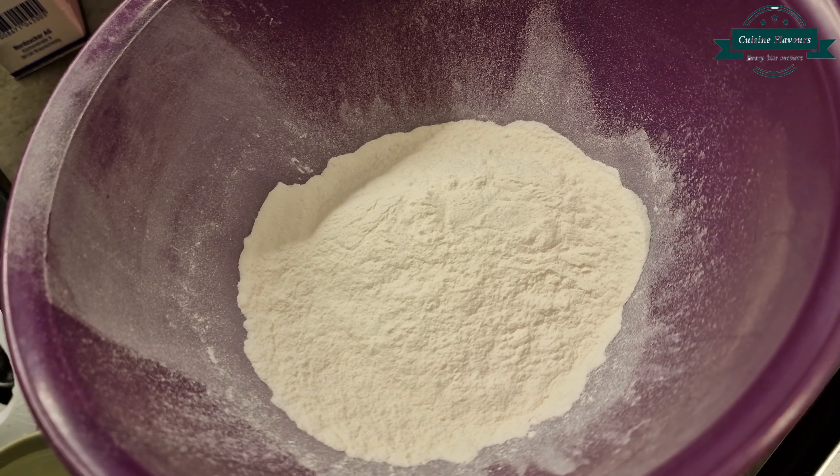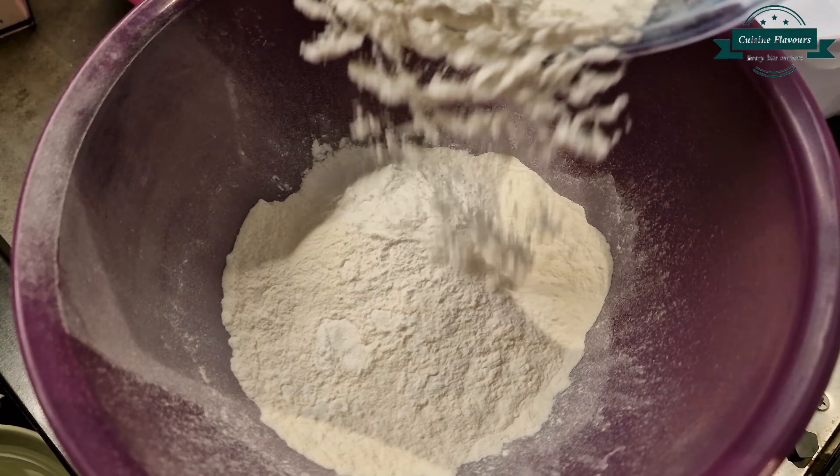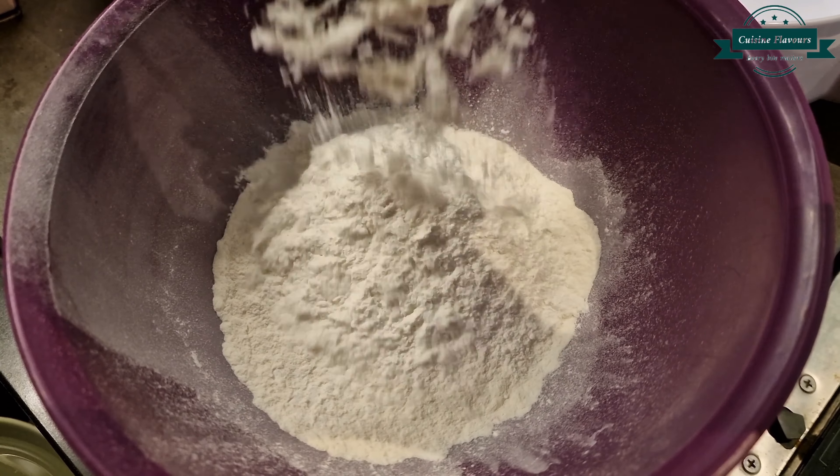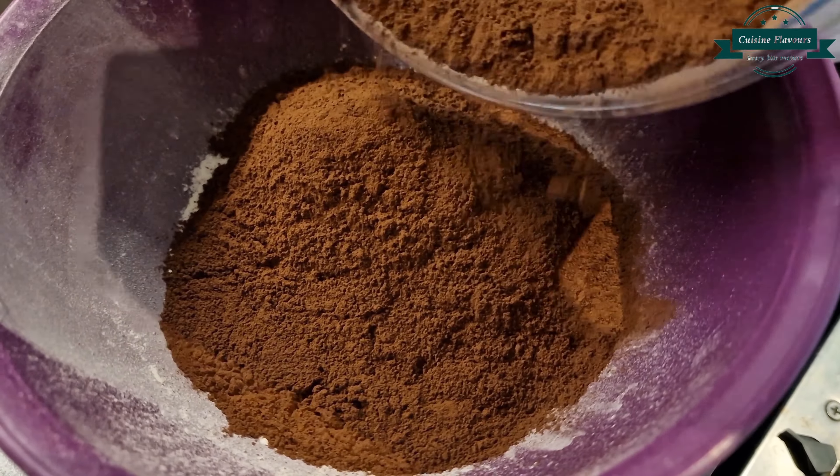Flour 1 cup, rice flour 5 tablespoons, cocoa powder 1/2 cup, and baking powder 1½ teaspoon.